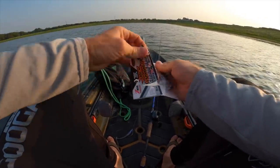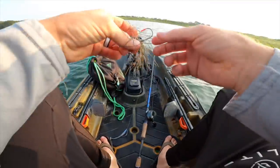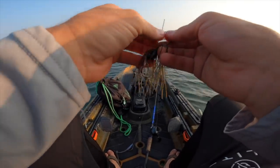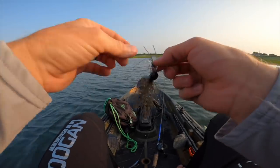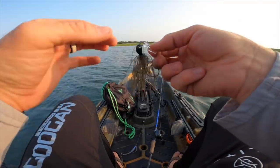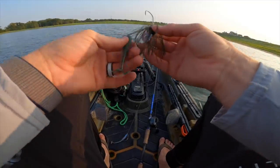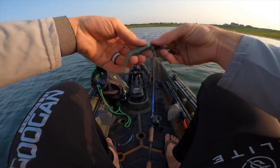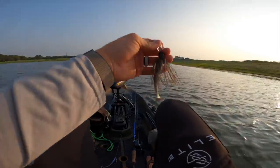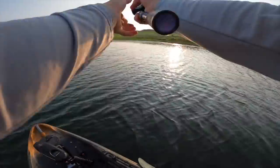I grabbed a couple of these. You've probably fished chatter baits — essentially a bladed jig. You've seen us throw the Jackhammers, which we like because of the hand-tied skirt, the double hook keeper, and the stout hook. But what's brand new about this one is the Stealth Blade — it's a clear blade. We're about to give this thing a shot. Got a 3.3 inch Saucy Swimmer rigged up for the very first time. Thing is looking killer — let's see if she thumps.